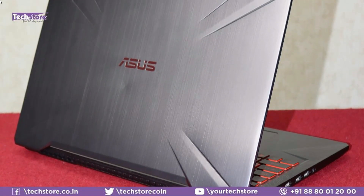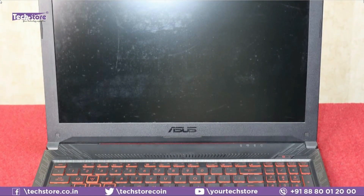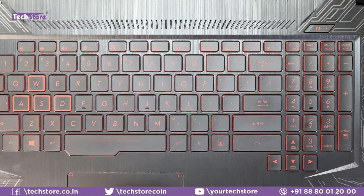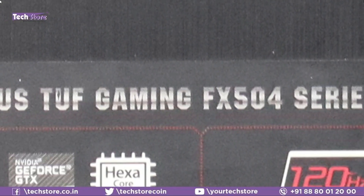If your laptop has a metallic finish on top, a red keyboard when you open it, and a base that looks like this, then this video applies to the ASUS TUF Gaming FX504 series. The extension can be anything — all FX504 variants follow the same process. Let's get deep into it.